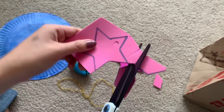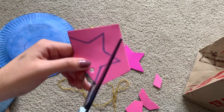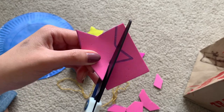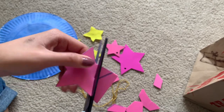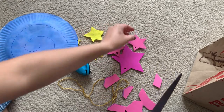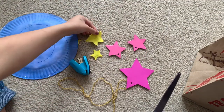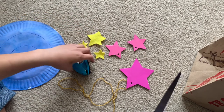So just keep cutting. Do you ever get quiet when you cut? I realize I don't talk that much when I'm cutting — I like to concentrate. I'm cutting straight lines. Now you have some foam stars and some felt stars that teacher already cut out for you, because felt is quite difficult to cut.